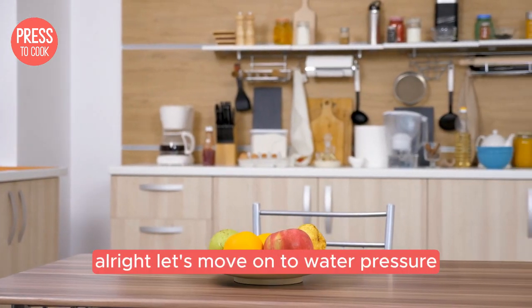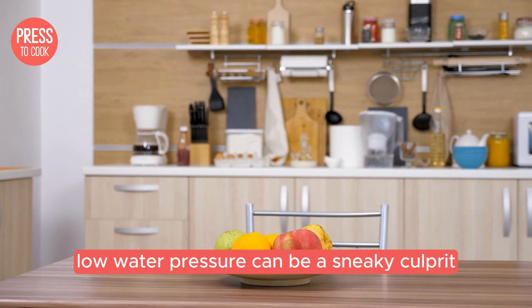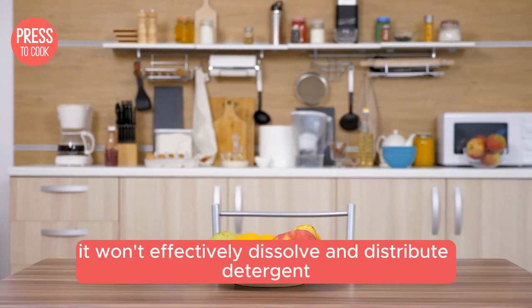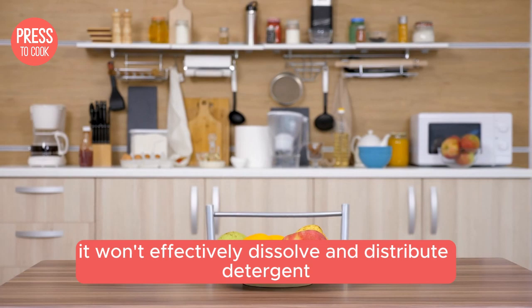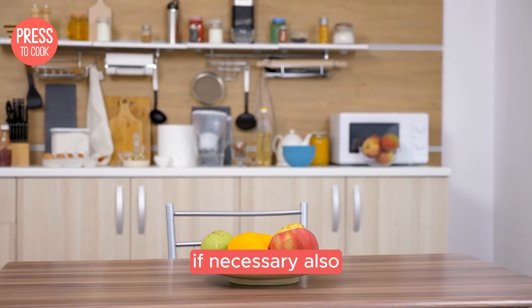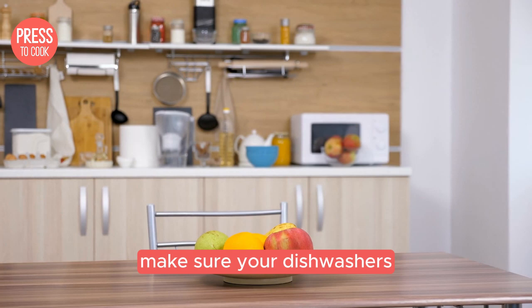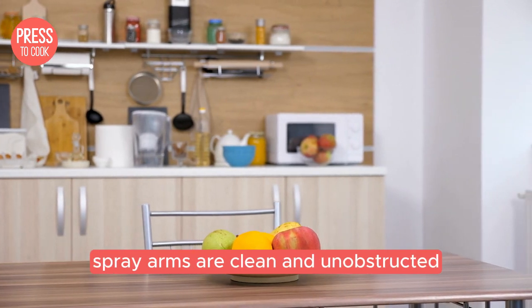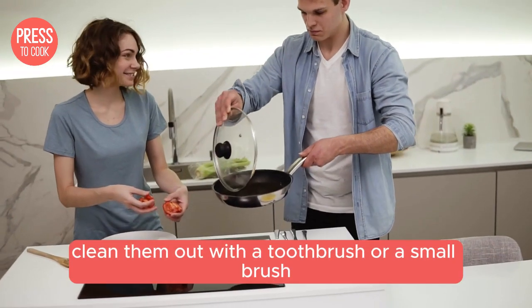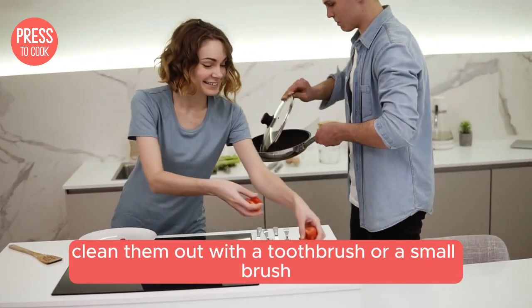Let's move on to water pressure. Low water pressure can be a sneaky culprit. If your water pressure is too low, it won't effectively dissolve and distribute detergent. Check your home's water pressure and consult a plumber if necessary. Also make sure your dishwasher's spray arms are clean and unobstructed. Give them a spin and see if they move freely. If they're clogged, clean them out with a toothbrush or a small brush.